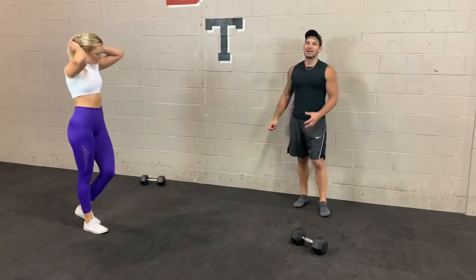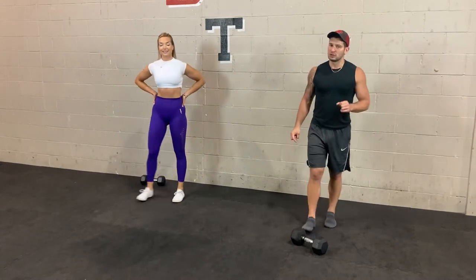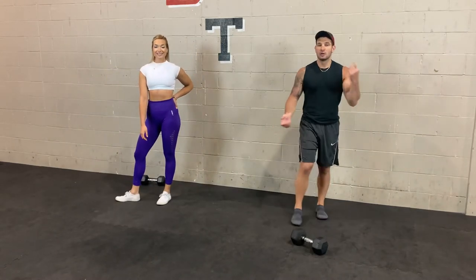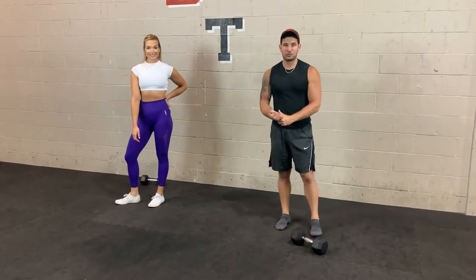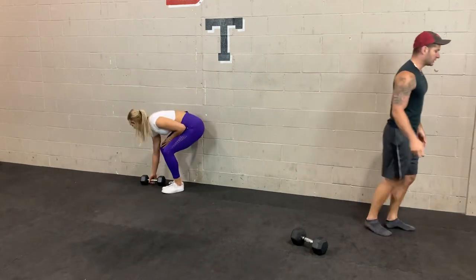So 30 seconds on, 10 seconds off. We're going to go through two rounds of each group. First group: single arm press on both sides, then goblet squat, hover toe touches, and swimmers for two rounds. Grab your one weight and get into position — we're about to get started.